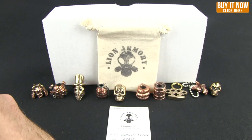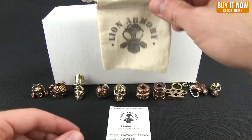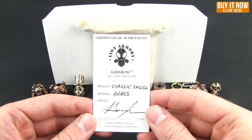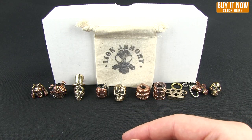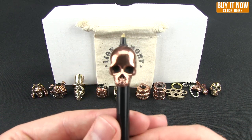Now these are all handmade in the USA. They all come with this nice little cloth pouch and a certificate of authenticity. Let me go ahead and go through each of these and show you what they are.